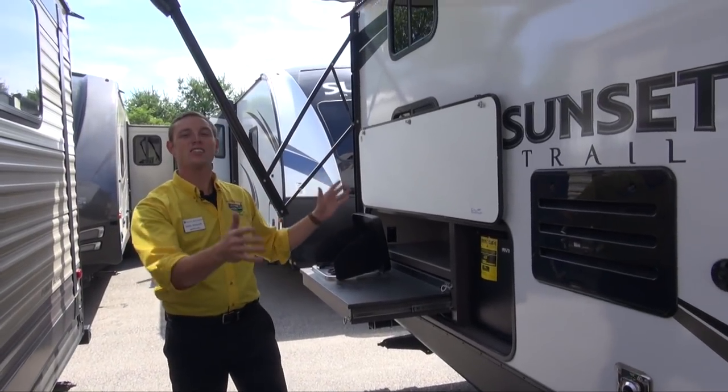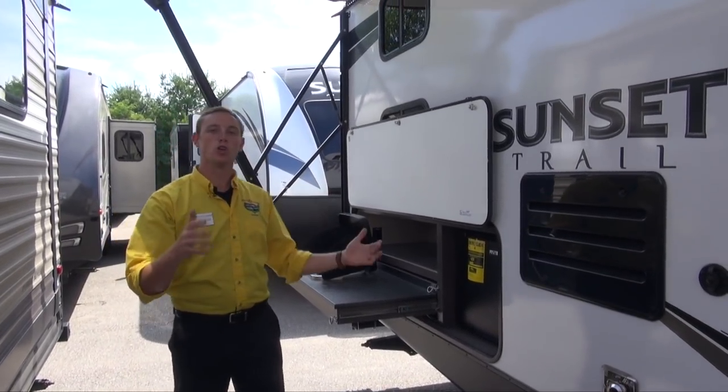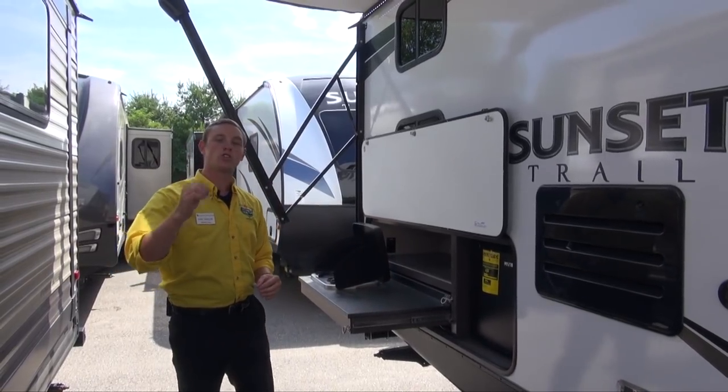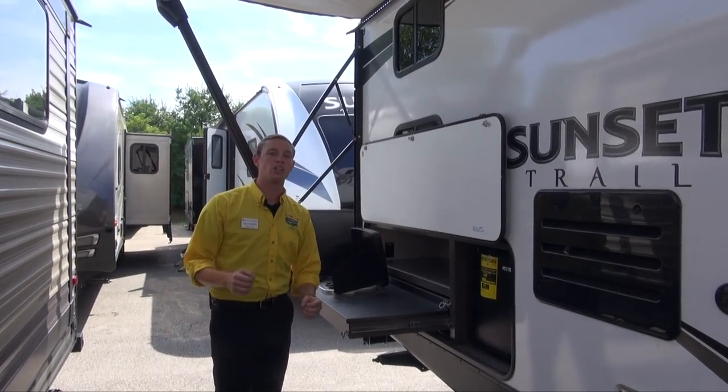This Superlite is built with a six-sided aluminum frame — very strong, very lightweight — which helps attribute to the easy tow-ability of it.